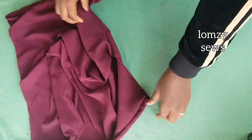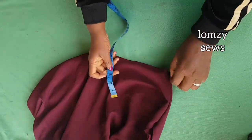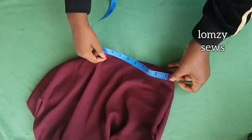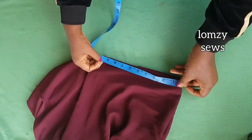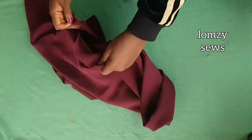The next thing is to cut the sleeve. Take the measurement from the armhole of the bodice — measure from the shoulder down to the armhole length. What I have here is nine and a half inches, and that's what I'll use to cut out the sleeve. I'm going to fold my fabric into two.